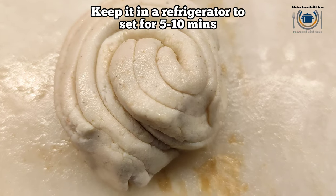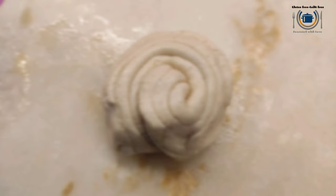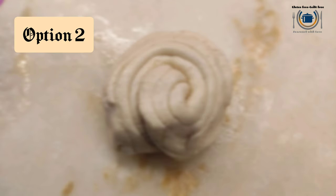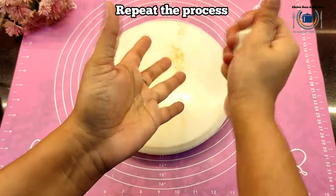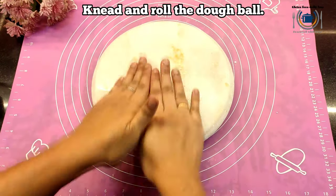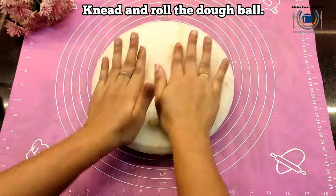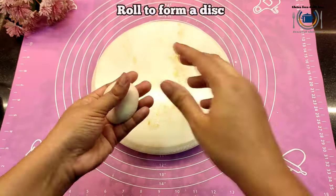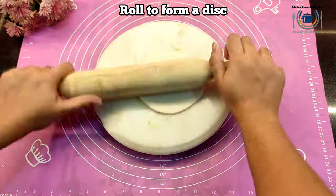Here is the second method for how you can make the layers or folds. Same method — you just have to roll the dough ball and make a thin disc as we did previously. All the steps are the same. The only difference is how we make the folds.